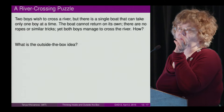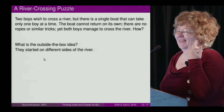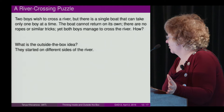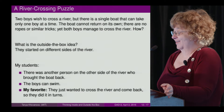Audience suggestions: one boy swims, one holds onto the boat, walk over the bridge. The standard solution is that they started on different sides of the river. But my students found many other ideas: there was another person on the other side who brought the boat back; the boys can swim; and my favorite — they just wanted to cross the river and come back, so they did it in turns.